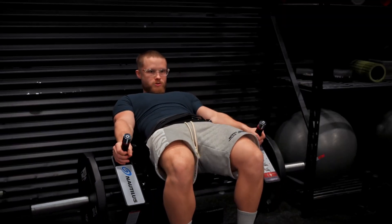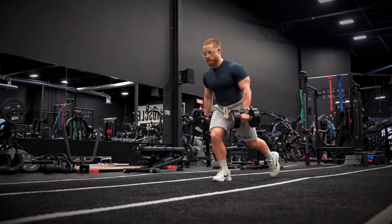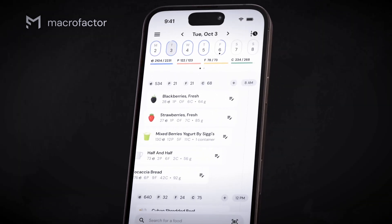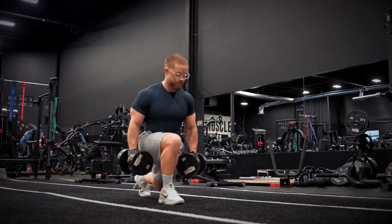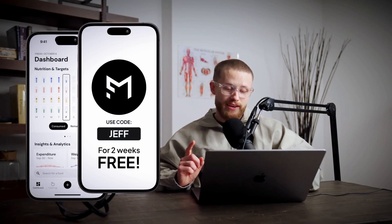I'm actually really trying to bring up my own glutes this year, so I'm doing a ton of hip thrusts, hip abductions, and walking lunges — but it's not enough to just dial your training in. Your diet is also crucial. You need to ensure that you're eating the right number of calories and protein to support muscle growth, and so many people still underestimate the impact of diet on your physique. Dialing in my own diet over the last year made a gigantic difference in my progress. If you'd like to get on track yourself, you can download my nutrition app Macrofactor for two weeks for free if you use code Jeff. Thank you so much for watching — don't forget to leave a thumbs up, subscribe if you haven't already, and I'll see you in the next one.